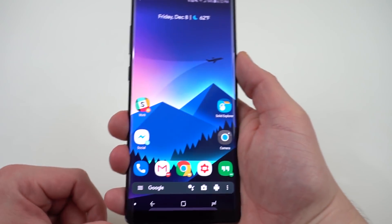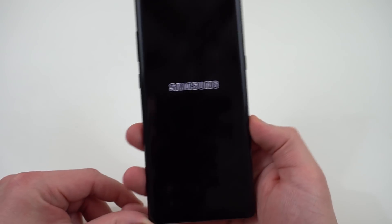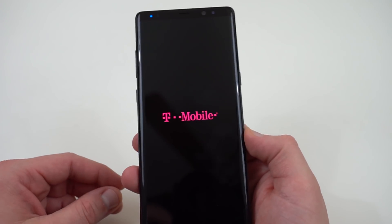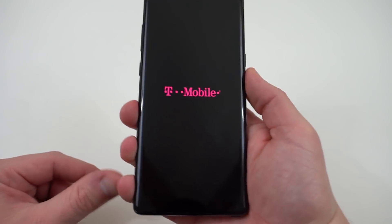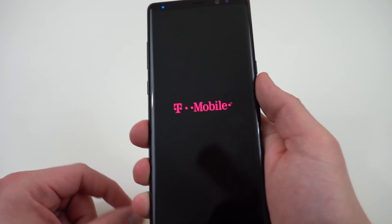The first thing you need to do to get to recovery mode so we can flash the first one — go ahead and power off your device using the hardware keys. Then once it's completely powered off, you're going to hold down the power button, Bixby, and volume up all at the same time. Simultaneously, this is going to boot us into recovery mode. It is going to take a little while.